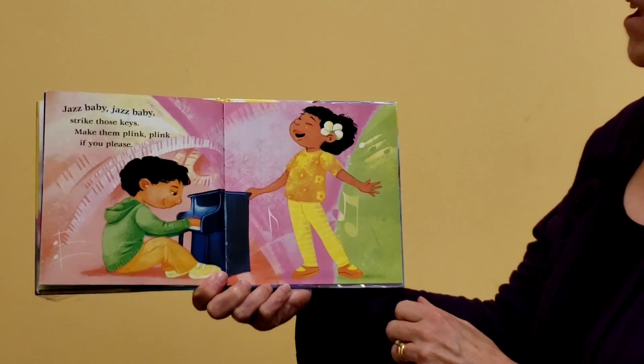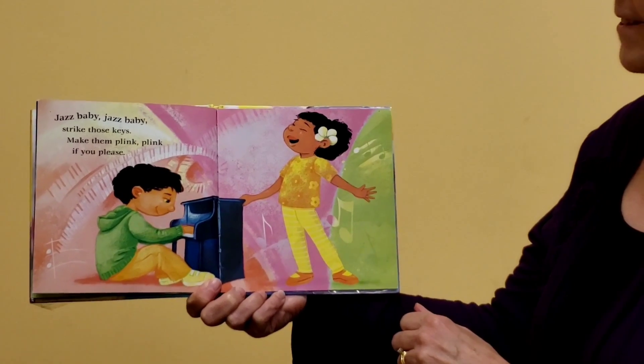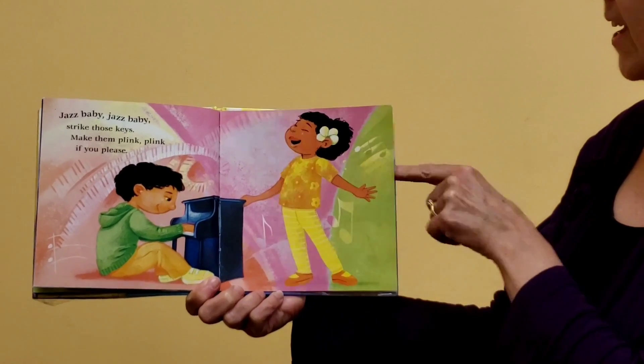Jazz Baby, Jazz Baby, strike those keys. Make them plink, plink if you please. Oh, he's playing a little piano. Can you pretend to play the piano? Looks like he's got someone singing along.